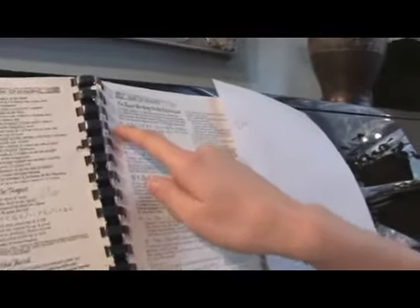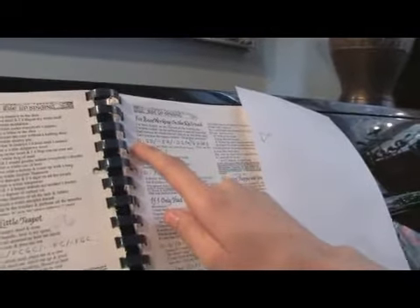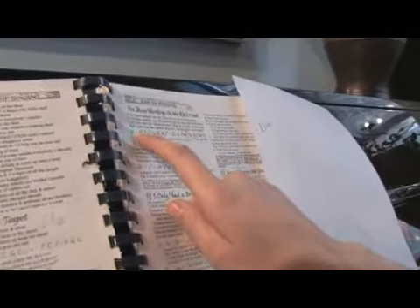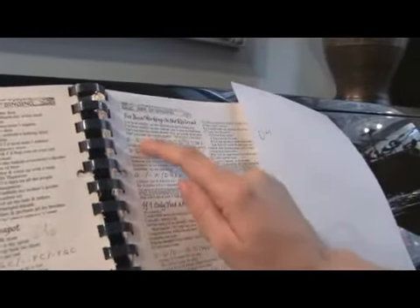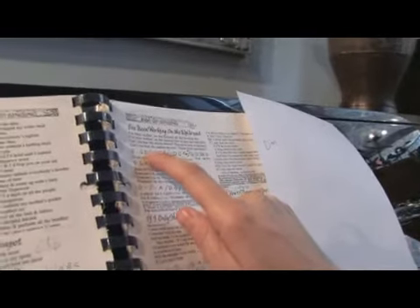Here we've got — it says D. We just assume that they mean major, a major chord if it says D. So I'm going to play D; there's a line meaning repeat the D. G, D — the slash means a new bar. And there's a line, so line meaning the chord before. E, A. So those are all major chords.